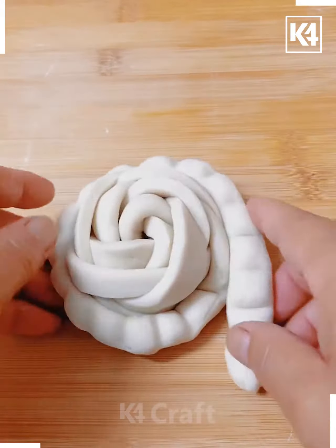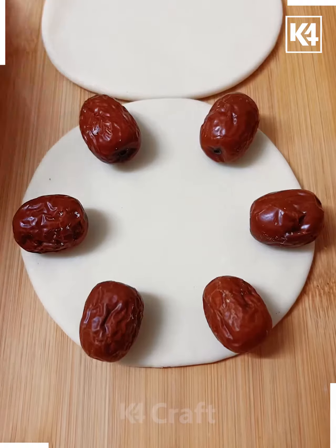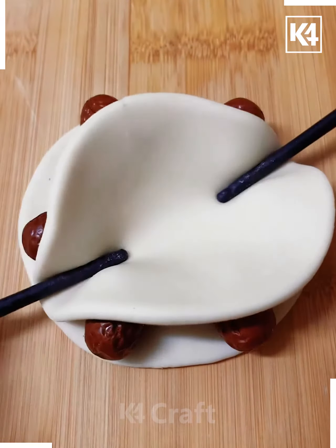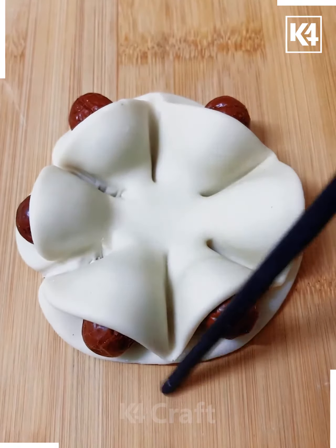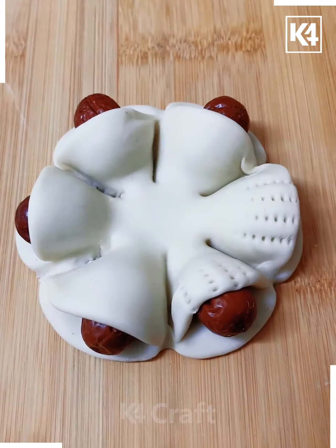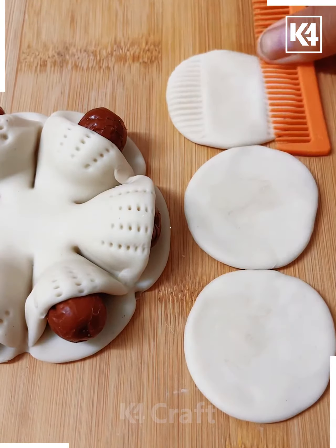Make some dents using a chopstick on the rolled dough, then roll it against the pan to secure it. Have a circle-shaped dough and place six dates equally apart from each other. Place another layer of white dough on top and press it in between each of the dates using a chopstick. Press the dent towards the center and have a dent created using a comb.